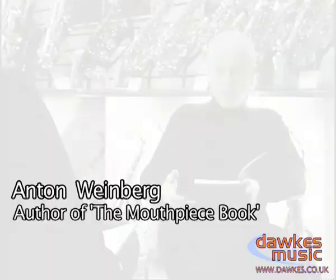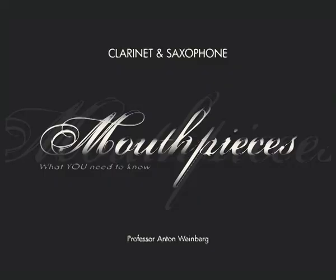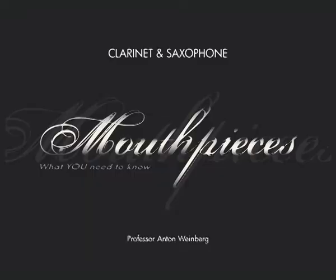There are so many mistakes people make when they're selecting a mouthpiece, so we wanted to give them some very accurate guidance. We've all found that there seems to be very little information available, so many questions that could be answered by a book like this.